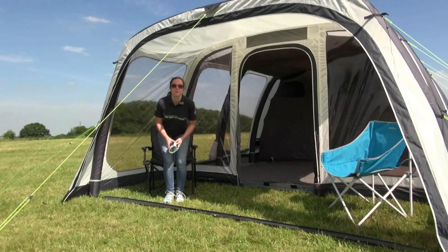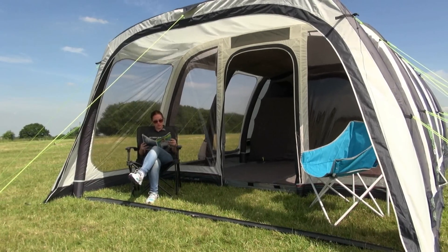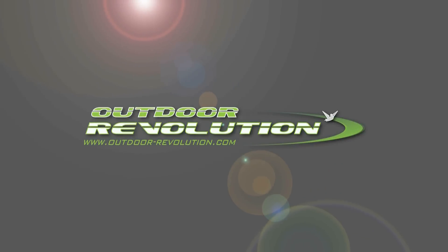The Airedale 6.0 comes with a one year guarantee, and the Oxygen airframe comes with an exclusive lifetime guarantee. Visit the Outdoor Revolution website for more information and where to buy.